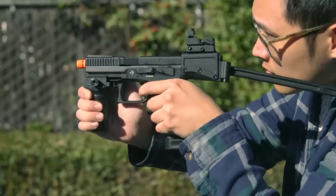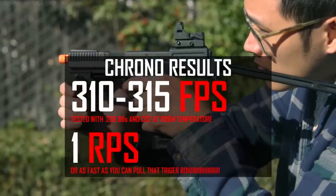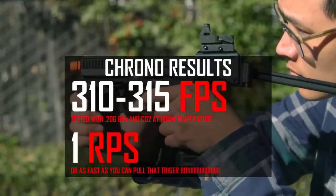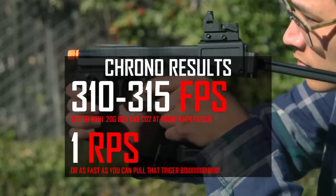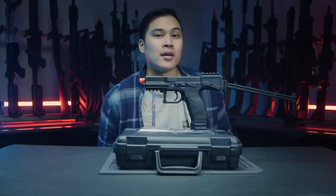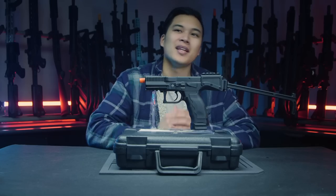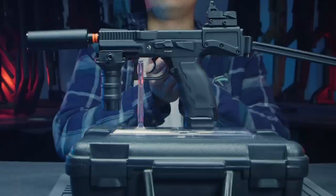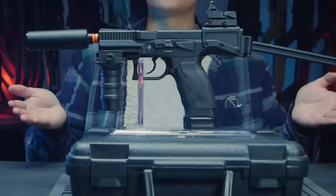The USW A1 chronos at about 310 to 315 FPS using 0.2g BBs with the CO2 mag that comes in the box. We also chronoed it with a green gas mag and it came in at about the same — which is great to see. Now the picatinny rail sections are like a blank canvas, so let's paint it — add some accessories and it looks much better.